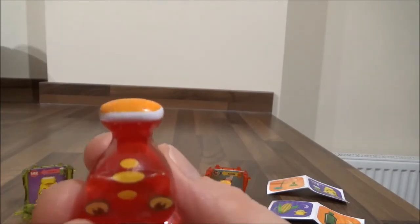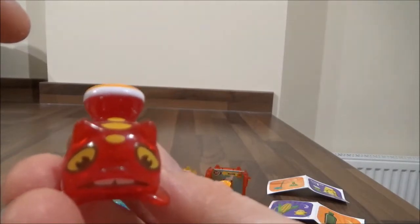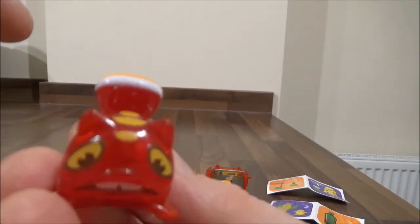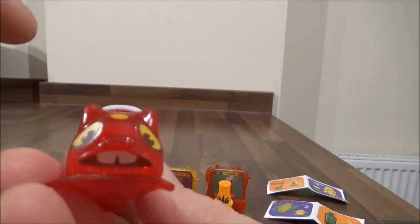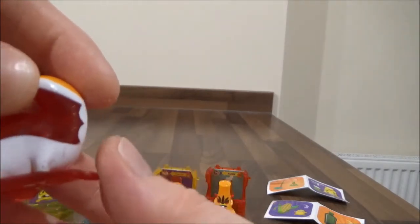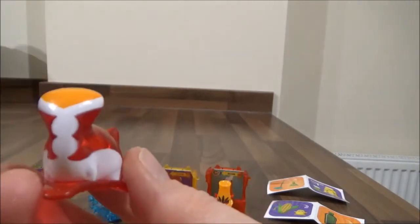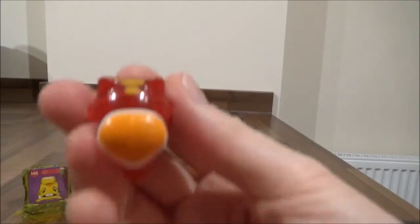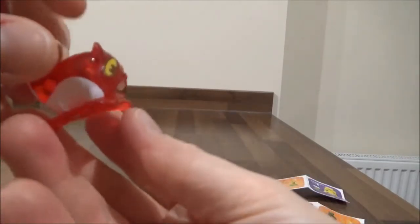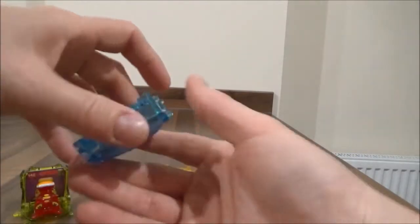Very very cute. Can you see it's got one, two, three little marks on the head there? Beautiful sort of alert eyes, two little teethy pegs. Turn it around — and here's the back. Very very cute, so that's that one.